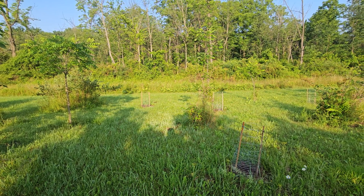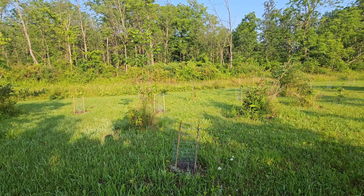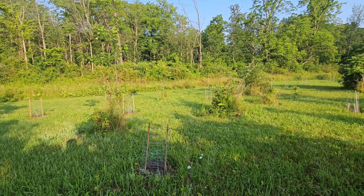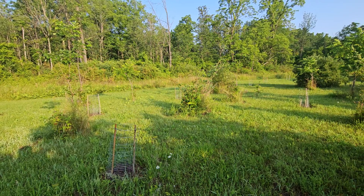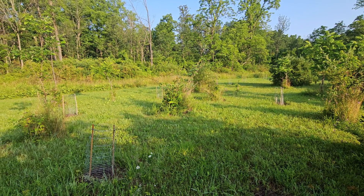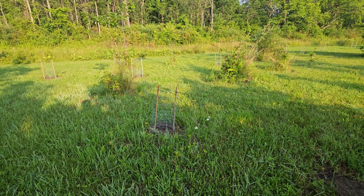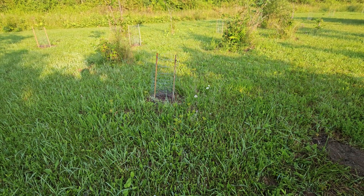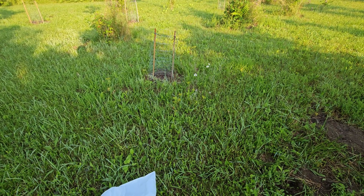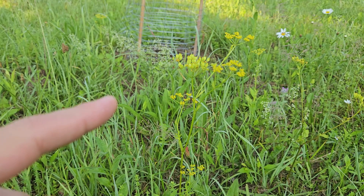If you're watching this video, there's a chance it's because you googled 'can you mow wild parsnip?' The answer is sort of, but you have to be careful. This is a big patch where I have a wild parsnip infestation that I've been trying to get rid of. There are too many plants to pull individually, so I've been trying to mow it. As you can see from the short grass, this is something I mowed earlier in the season. Let's zoom in closer and take a look — here we have a wild parsnip plant.